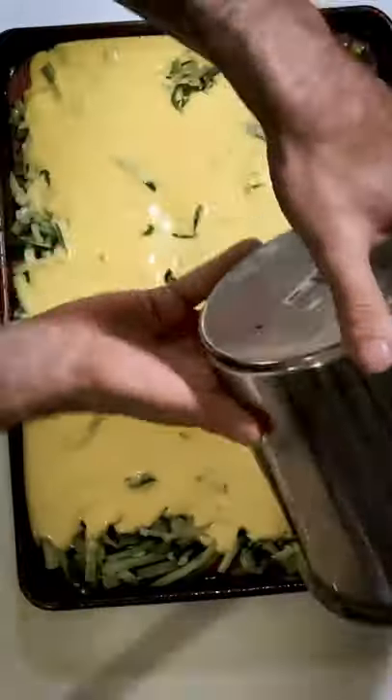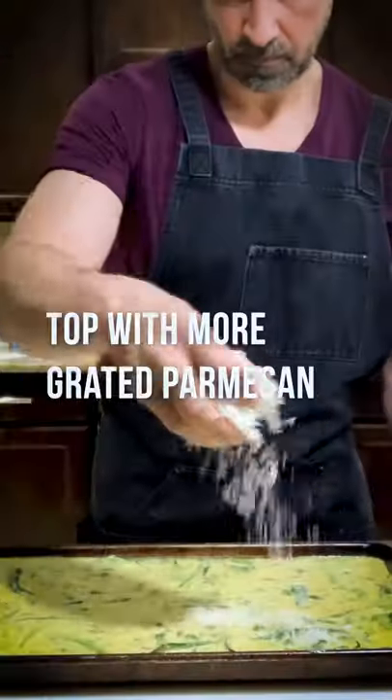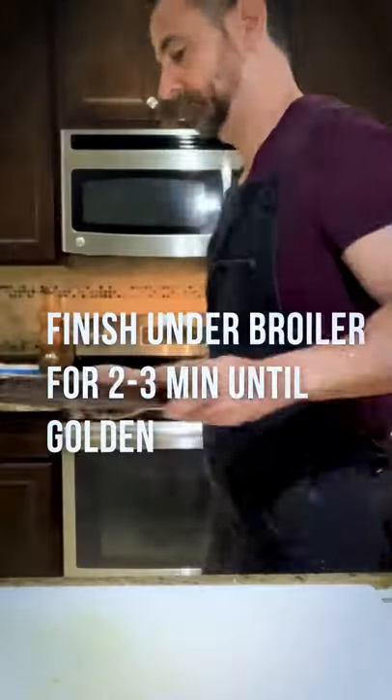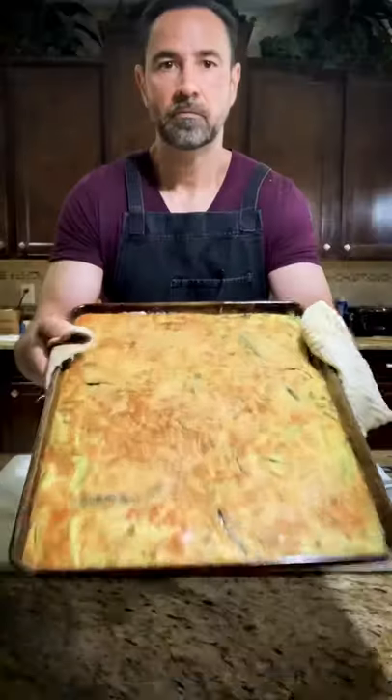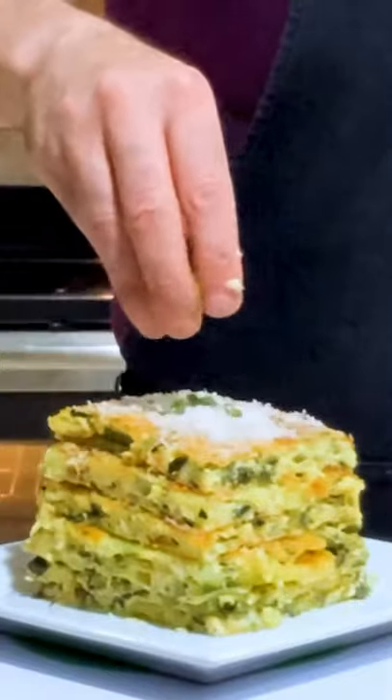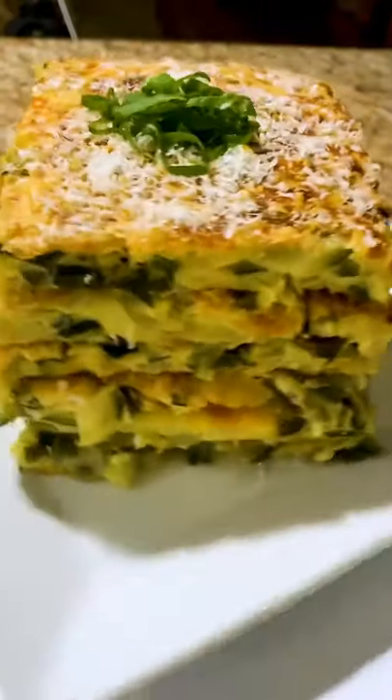And now we're going to spread our egg mixture. We're going to put this in the center of a preheated 425 degree oven for about 15 or 20 minutes. So good.